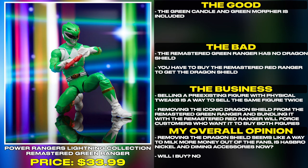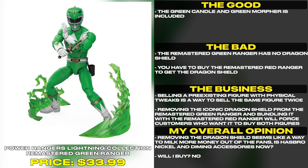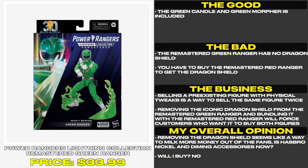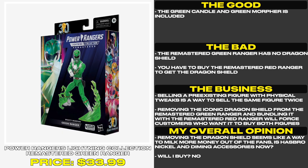Selling a pre-existing figure with physical tweaks is a way to sell the same figure twice. Removing the iconic dragon shield from the remastered green ranger and bundling it with the remastered red ranger will force customers who wanted to buy both figures. Removing the dragon shield seems like a way to milk more money out of the fans. Is Hasbro nickel and diming accessories now?